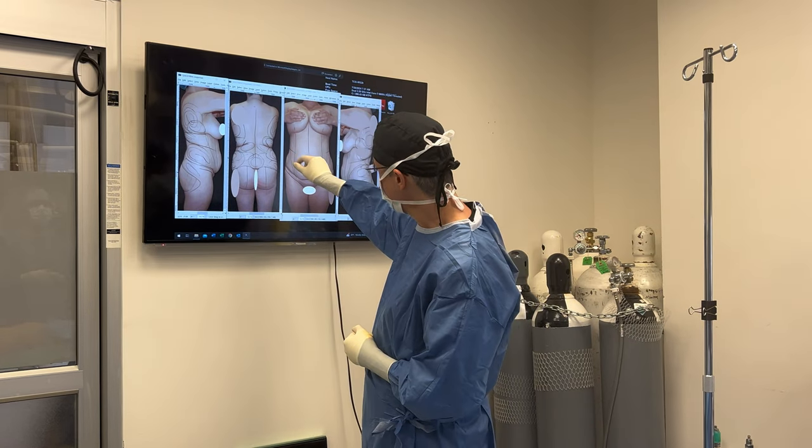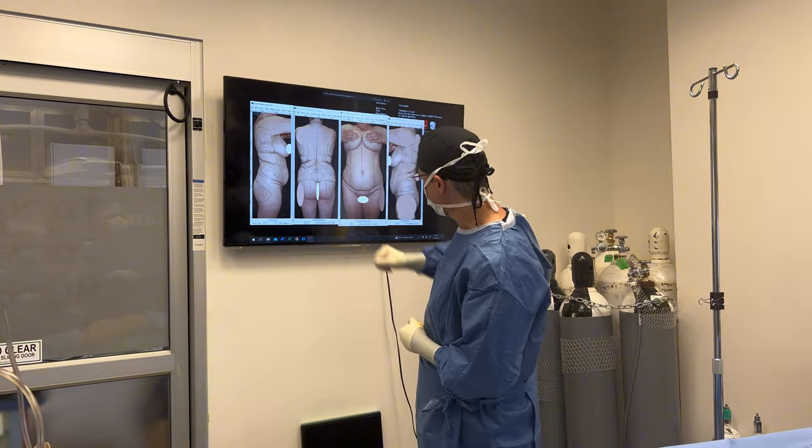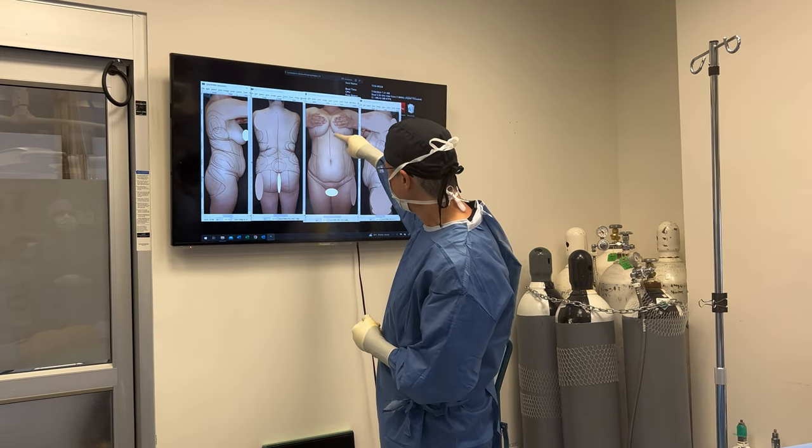Most of her weight is in the midline. We're going to liposuction the love handles, flanks, and tummy. I'm going to leave the upper tummy intact because we're going to be coming back to do a tummy tuck, so I don't want to create any scar tissue here.